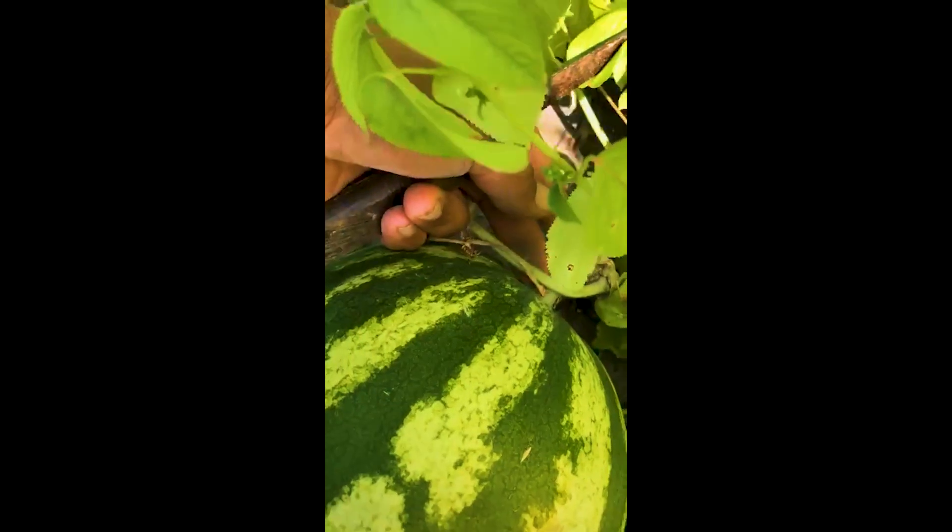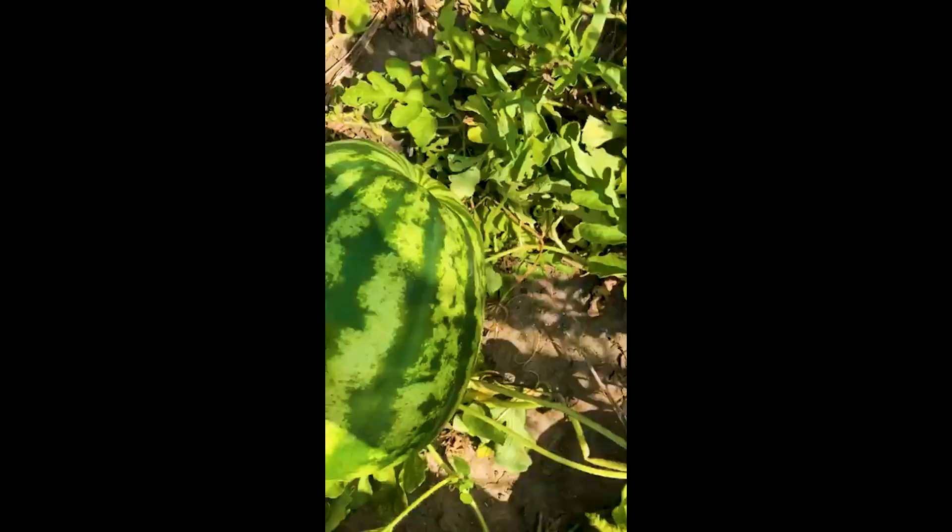This is what I'm looking for right there — that's a good sign, that curlicue is dead. The second one down. The color looks good. The color right here on the underbelly looks good. I just pulled this one and it looks very good as well.